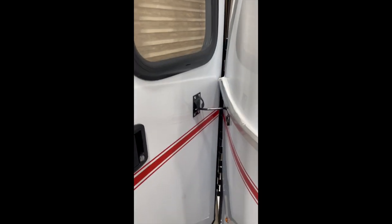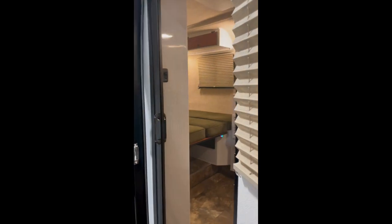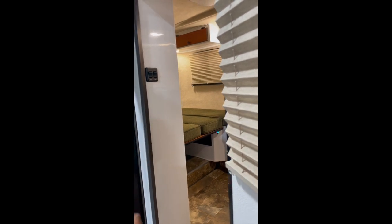This is your screen door. You just pull it across, push the lever to release it, and it springs back into itself. Oh, very nice. That looks like an upgrade from the one that... It is. Yeah, that's excellent.